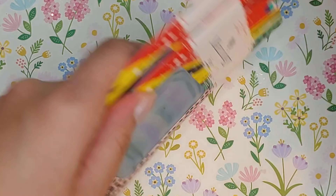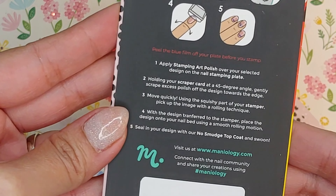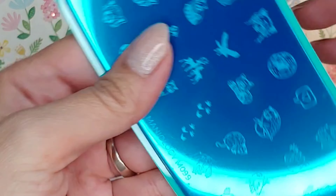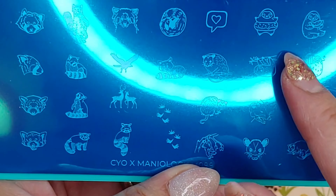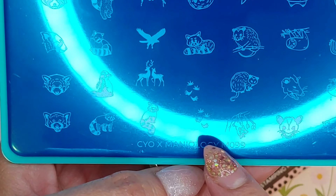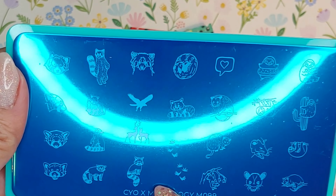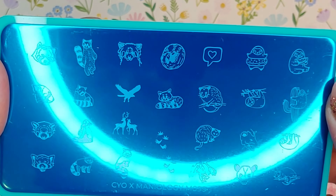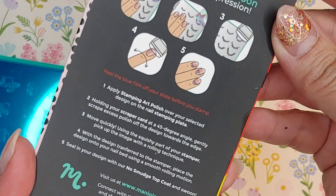And these are the three stamping plates. Let's take a look — this first one I don't see a name on it, but through the blue screen protector you can see there's like a sloth, a cactus, and what I think is a raccoon. This plate is something I normally wouldn't buy since I don't have clients asking for these kinds of designs, but these sloths are so cute.